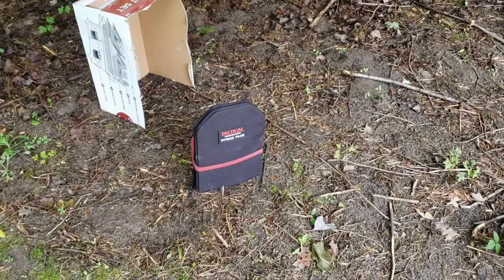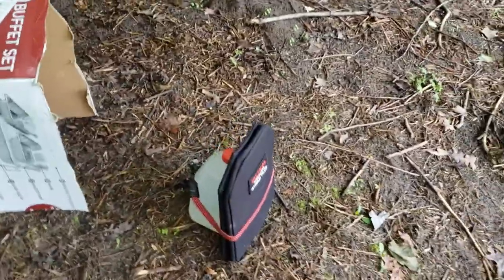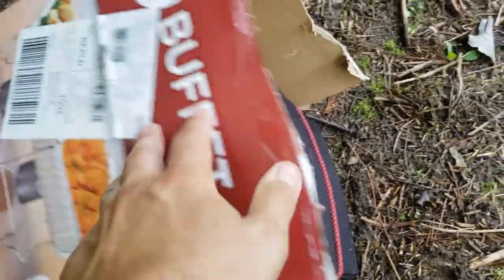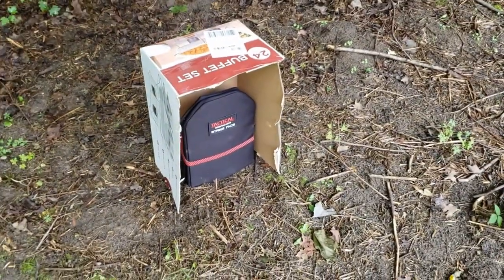This is our highly scientific setup for today's video. We have the plate inside the spall sleeve bungee corded to a milk jug, and we'll be placing this cardboard box over it to see if any spall escapes the sleeve.